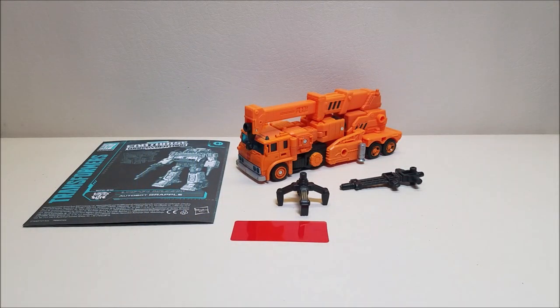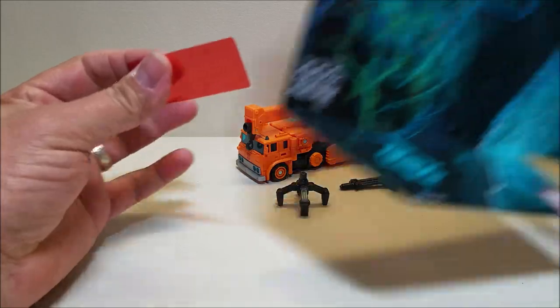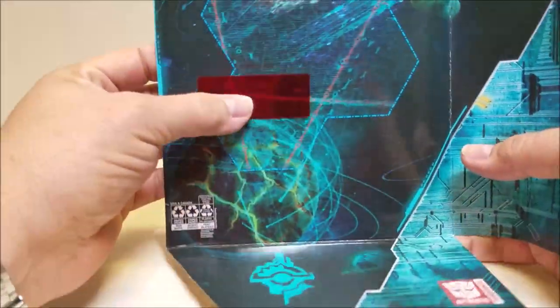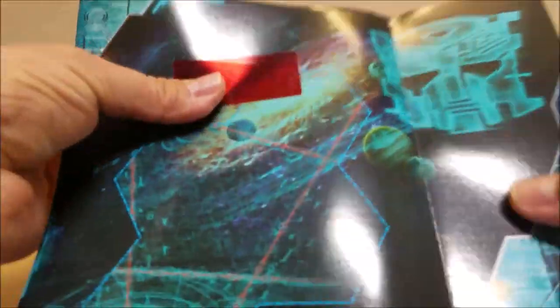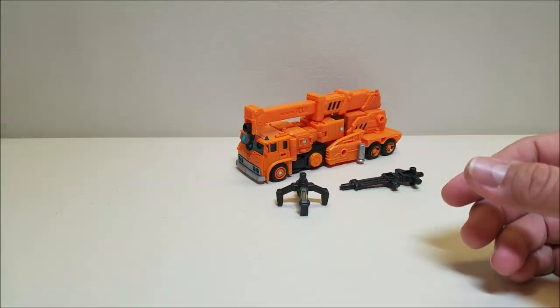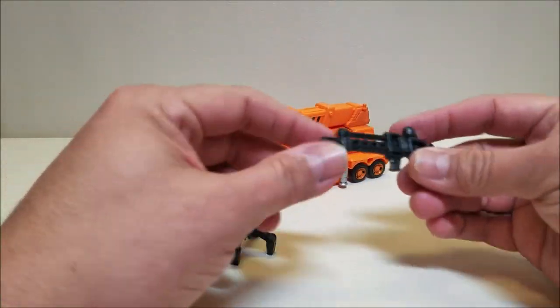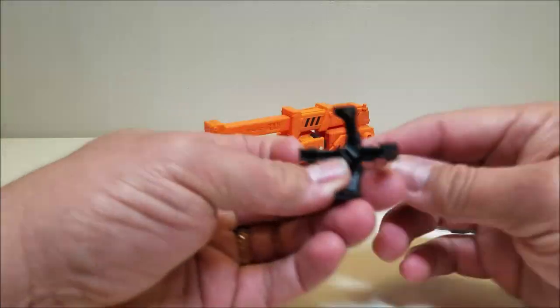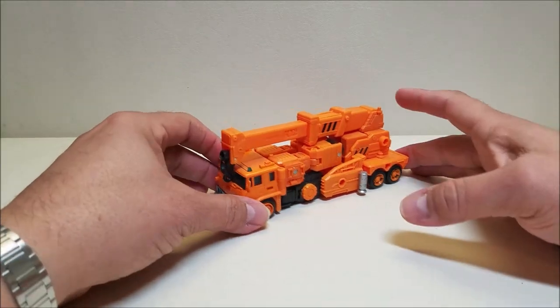Here we have Grapple out of the box and he comes packed with everything you see here. He's got his instruction sheet and his decoder so that we can take the insert out of the box and look for his planet. This time around, Grapple did not get a planet — there's nothing here. Grapple gets planet Druidia because I'm giving him that one. We've also got the vehicle figure itself and a couple of weapons: a little handgun and a little claw.